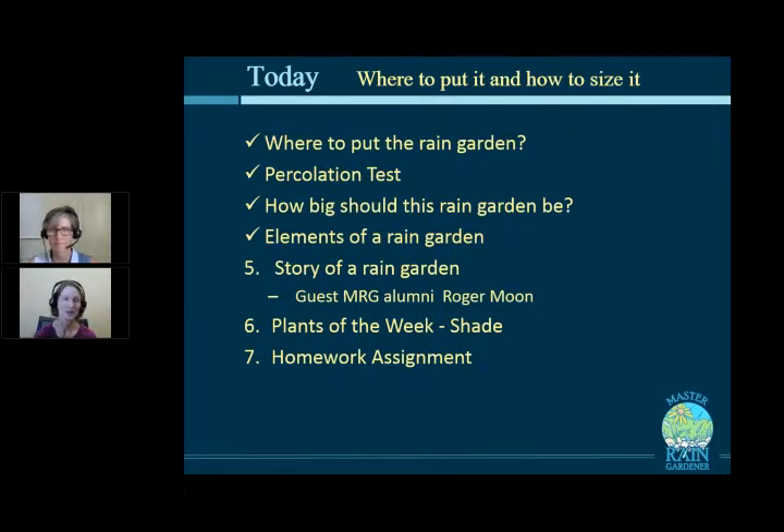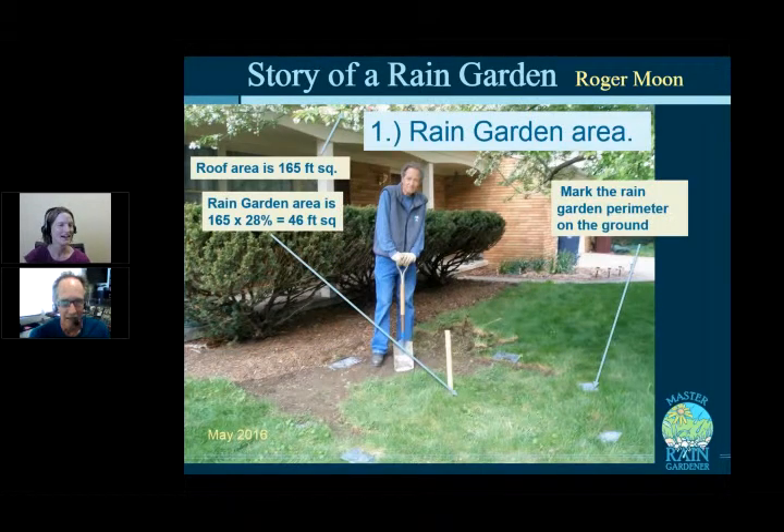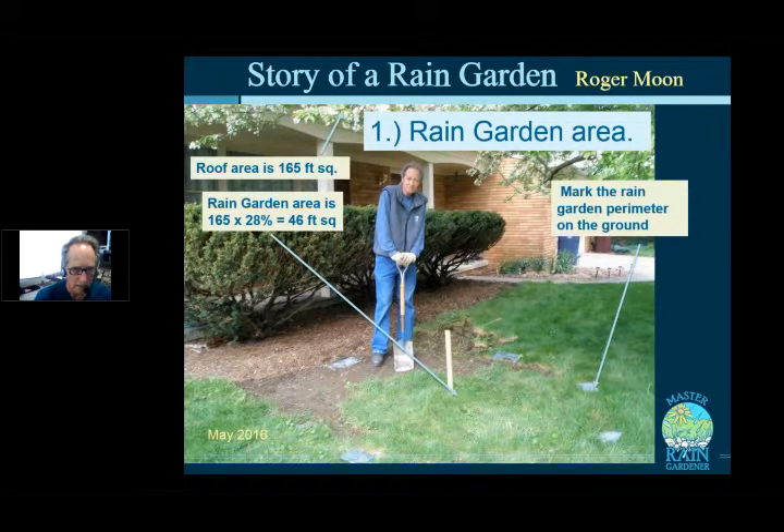Roger Moon, Master Rain Gardener, joins to walk through building his rain garden. He measured his porch drainage area at 165 square feet. Based on his percolation test — which took about 24 hours to drain — he decided to size up slightly, multiplying 165 × 0.28 to get approximately 46 square feet, which works out to a circular garden about 8 feet in diameter.